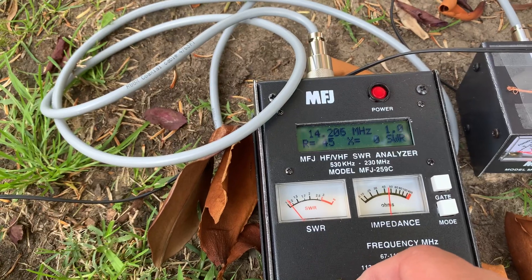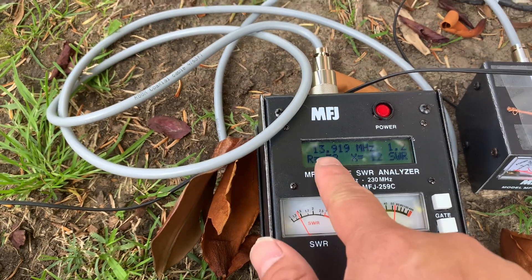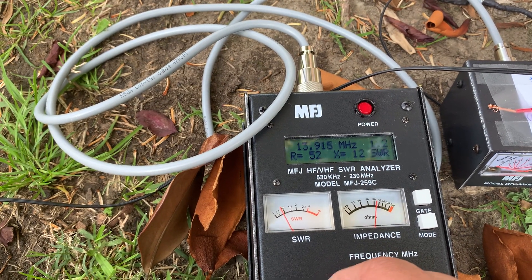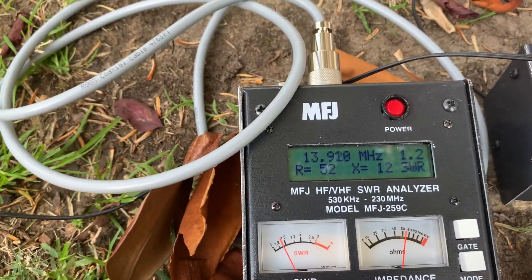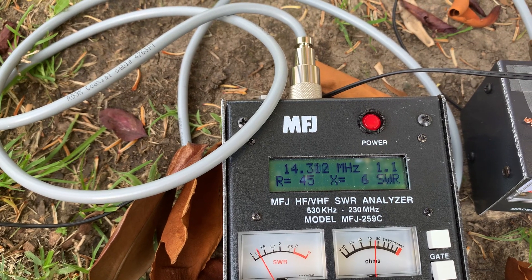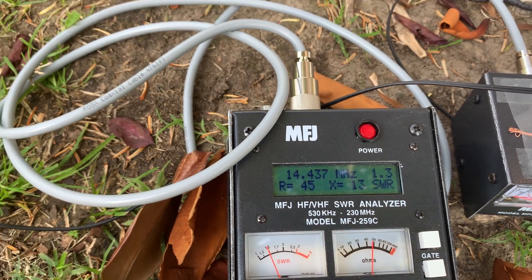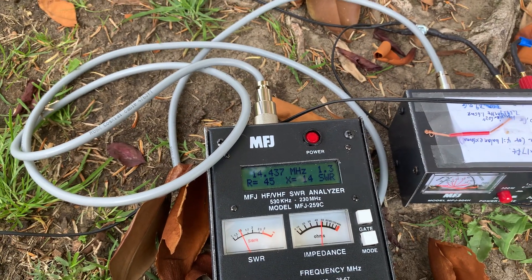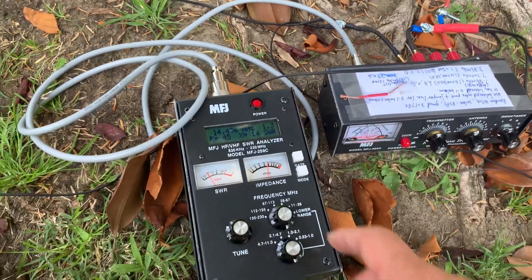Now let's see the bandwidth. At 13.9 it's 1.2, and at 14.4 it's also 1.2. So 1.2 SWR covers almost the entire 20 meter band. I'm done with this 20 meter band.